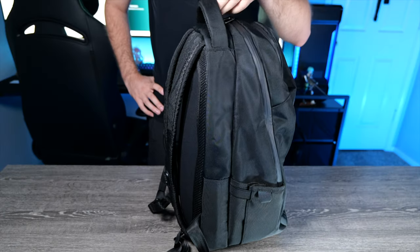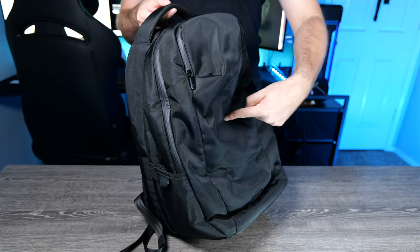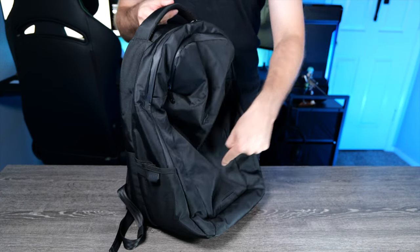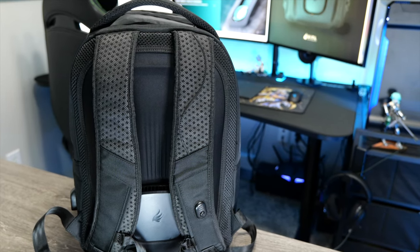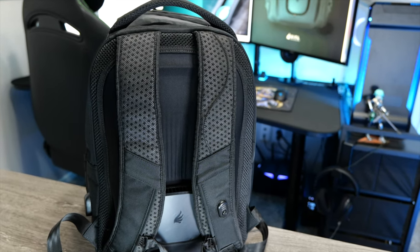This bag is 28 liters in size, so it can carry a good amount of stuff. The back panel on this thing is quite rigid. The rest of the bag — as you can see as I'm holding it — is real floppy and malleable, just like any normal backpack, but the back is very rigid and provides a lot of structural integrity. This panel doesn't bend or move very much at all; it's quite stuck in place, and that's nice to see in a bag.